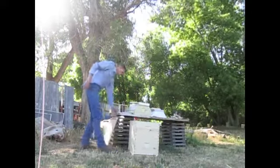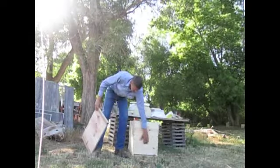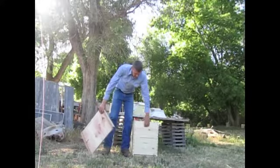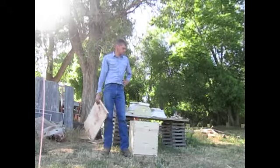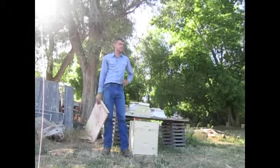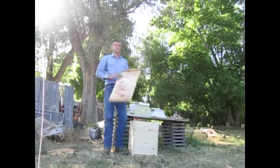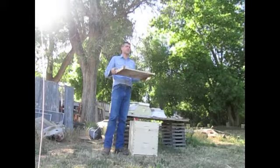Lids. The bottom board is just referred to as a bottom board. These boxes can be referred to as a hive body, a langstroth, a deep — some people just call them deeps — or simply a box. The lids — sometimes you hear them referred to as lids, tops, or covers.